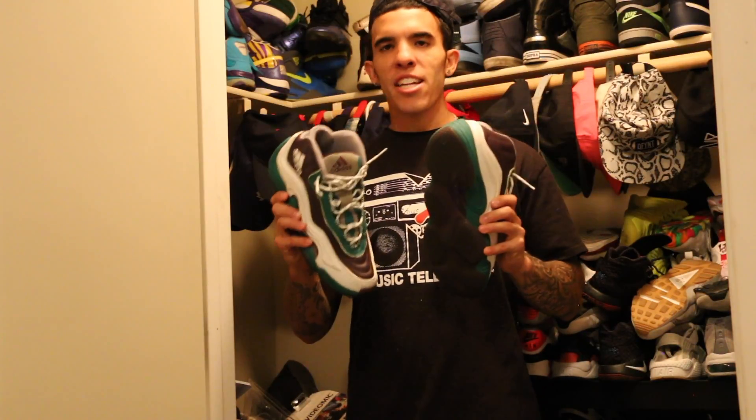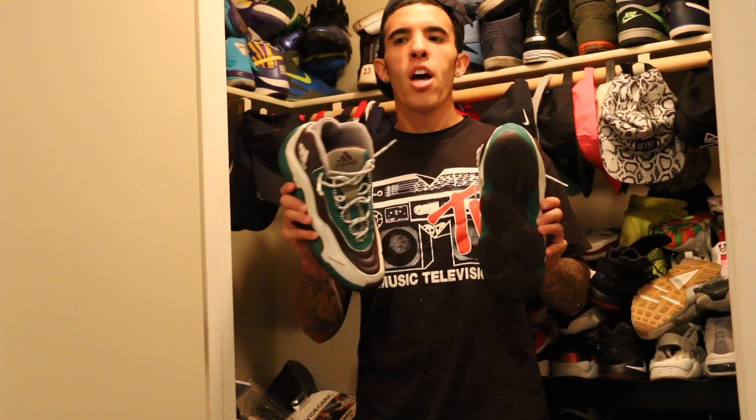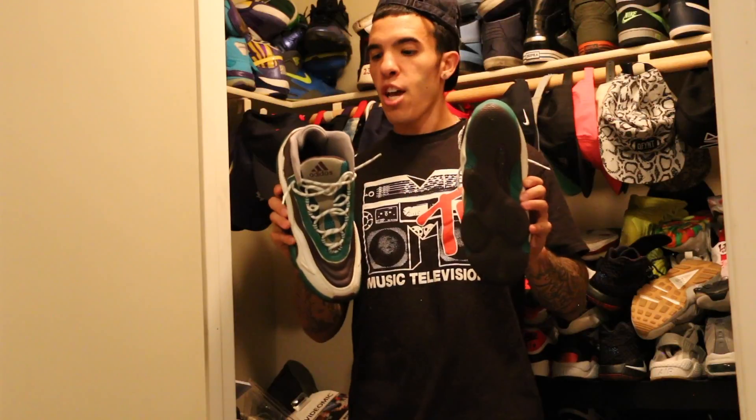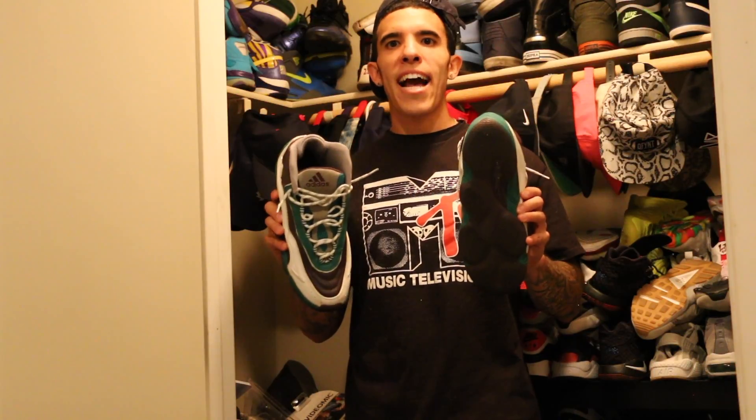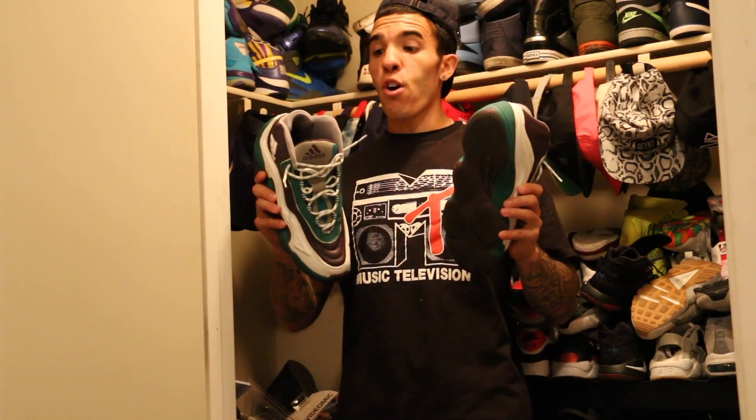As far as wearing these for play, I'm not so sure about that. There's not a lot of traction on the bottom, which actually kind of surprised me, because ever since I've played ball, adidas has had the stickiest bottoms — which I've always loved, because on the court you don't want to be slipping and sliding.